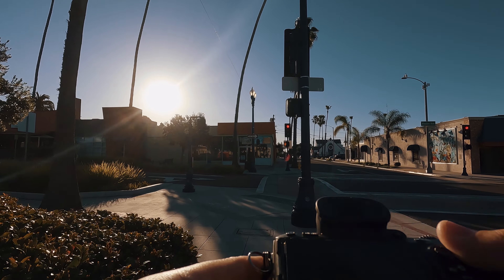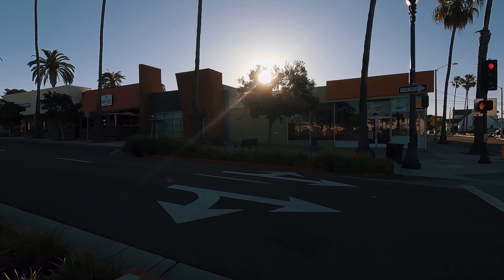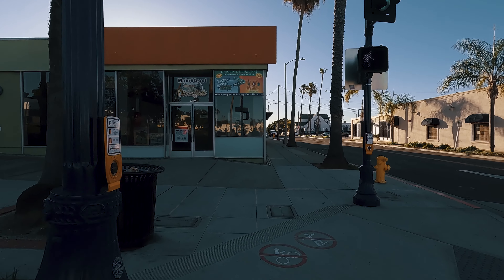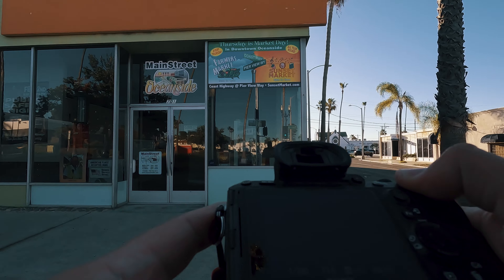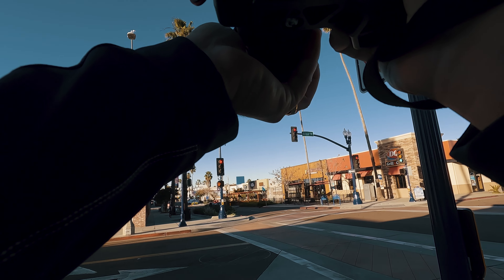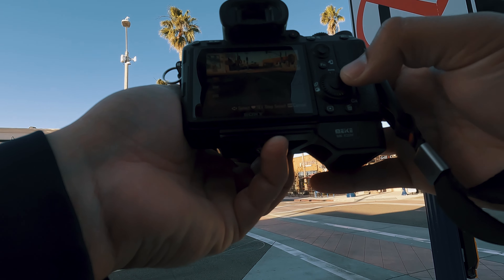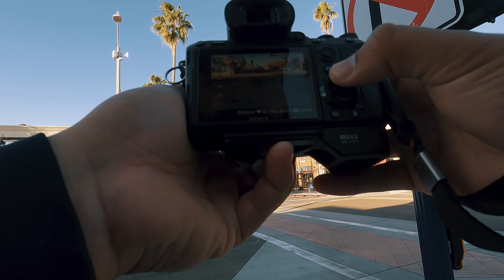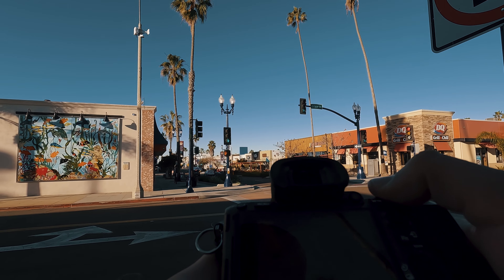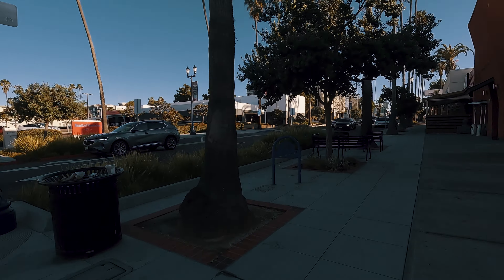Oh my gosh, 30 percent battery — you gotta be kidding me. Wait, this used to be a two-way street — nice little shot. Let me get the ND filter set up, keeping it at minimum. Alright, I got my settings dialed in. The first thing I wanted to do was take some pictures of some businesses.